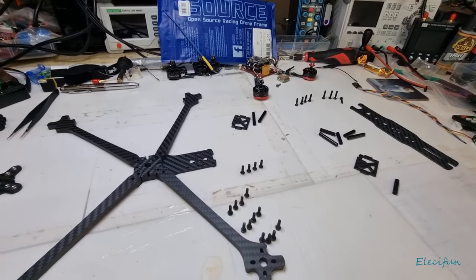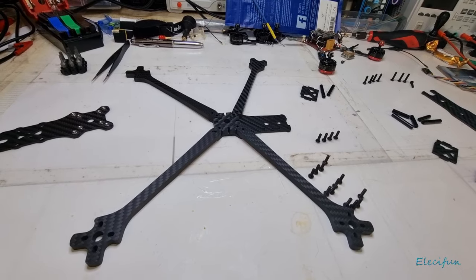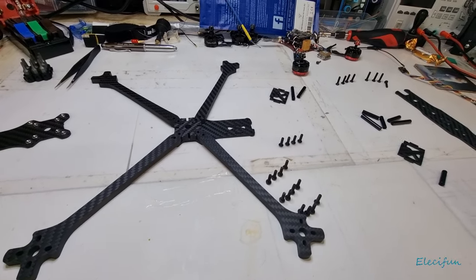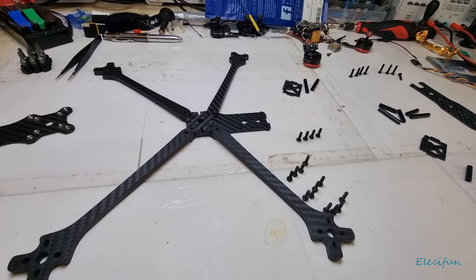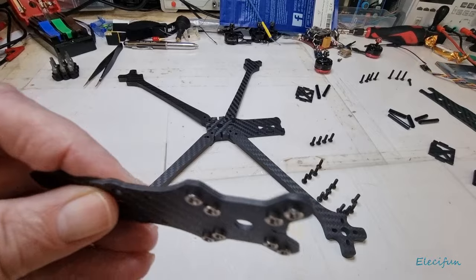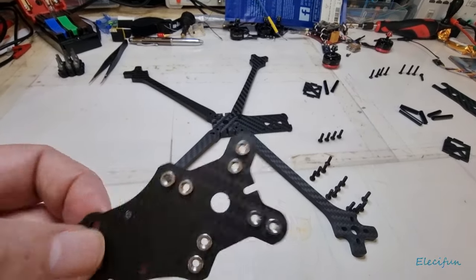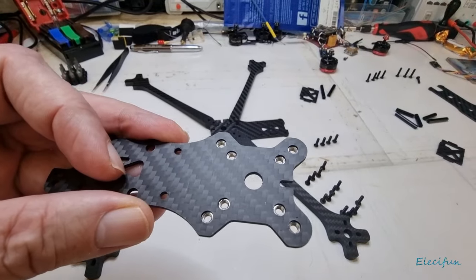Hello everybody and welcome back to my vlog. This is just a very quick video to show you, because there are no instructions for this particular setup, how this goes together. Normally you would have a plate like this with the bolt nuts built in that would go on the bottom of your craft.